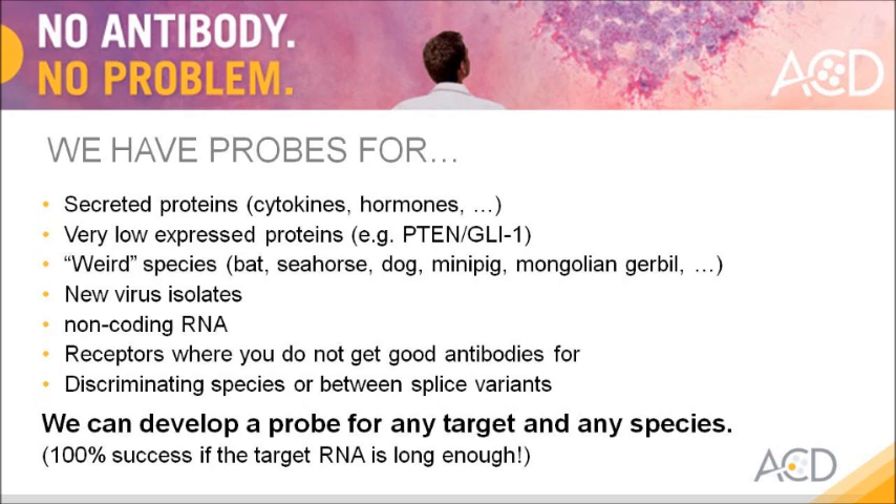So it's no wonder that we have probes for assays where antibodies typically fail or give difficulties, like secreted proteins, very low expressed ones, non-coding RNA, or receptors.